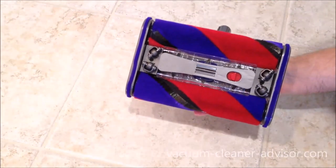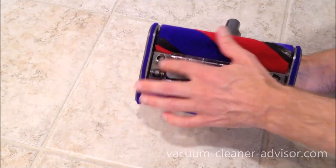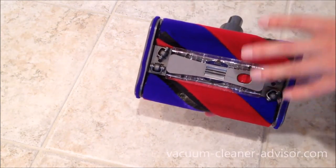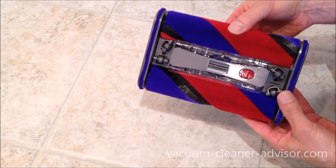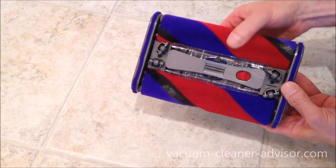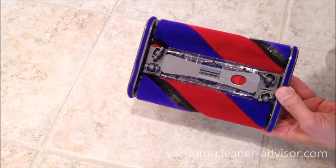The underside also has four 360-degree rotating caster wheels, which really help this move very well on a hard surface. The brush rolls counter-rotate from one another, pulling debris in from both sides towards the center suction channel.